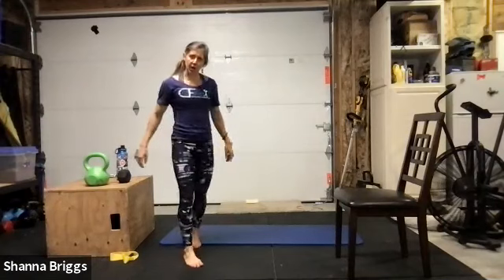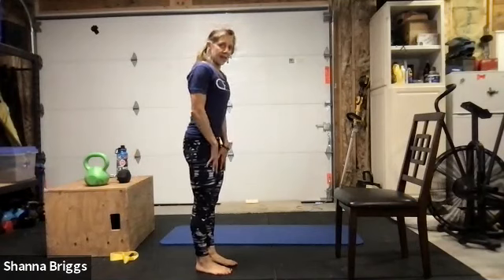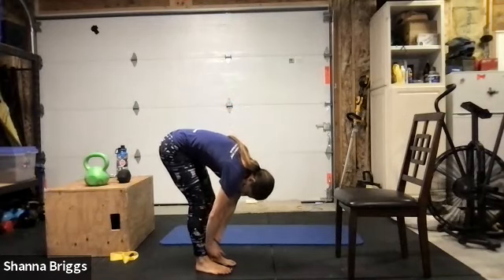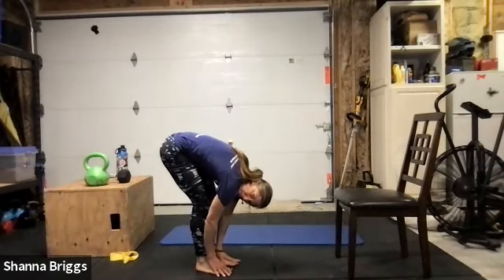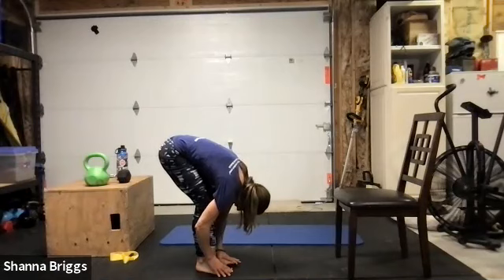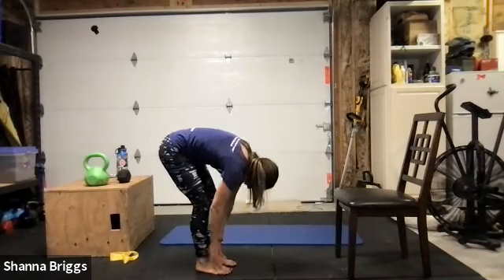First thing after grabbing a drink is our toe-touch stretch — toes pointing straight ahead, draw the belly in, chin to the chest, and gradually slide those hands down allowing your spine to round, ensuring you're not locking out those knees. Breathing, trying to send that air into the back of the rib cage — we tend to use only a small portion of our lung capacity, so when exercising and stretching we can really wake up the depths of our lungs. Next inhale, make your way back up to the top — standing tall.